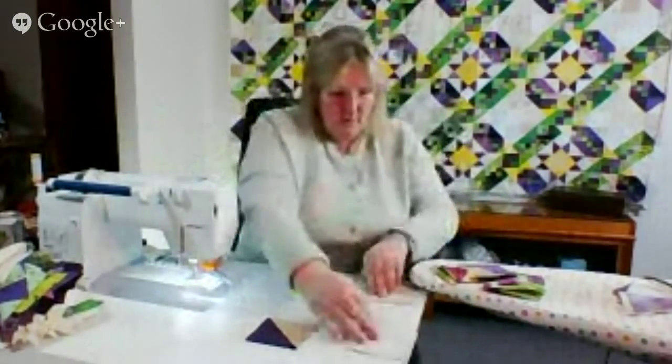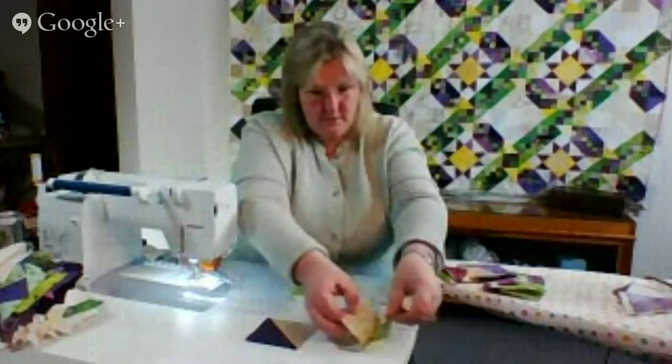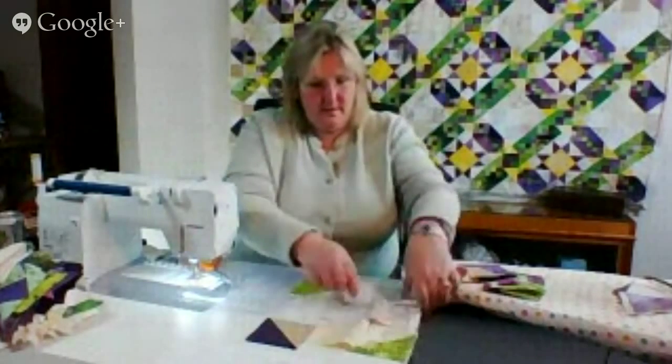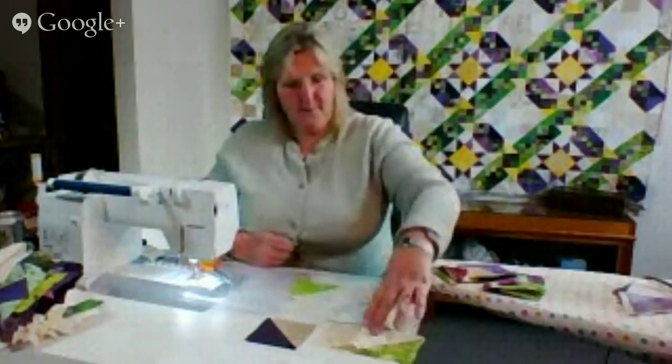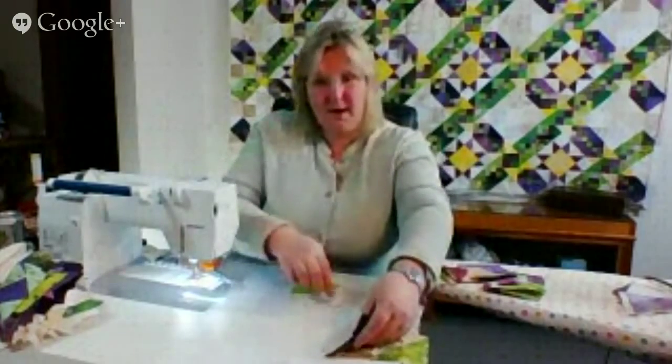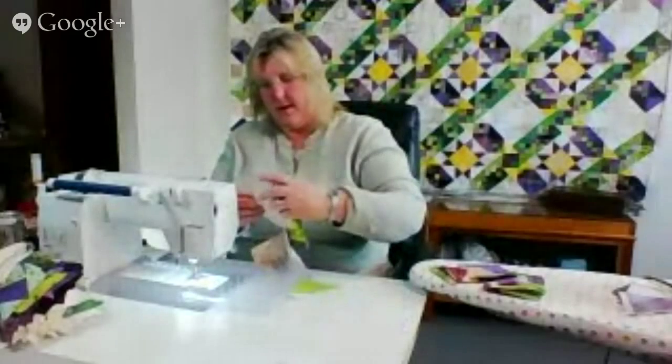Those are the first set of six patches webbed together. Now I'm going to sew the next three to these two patches and further web it together.